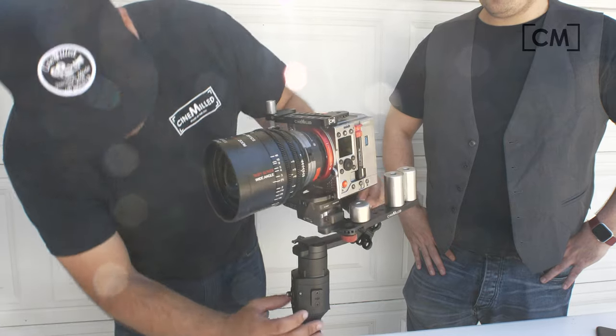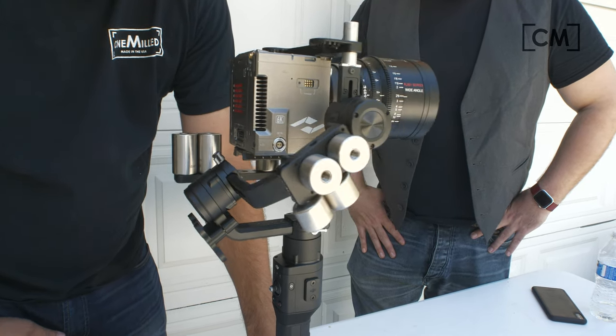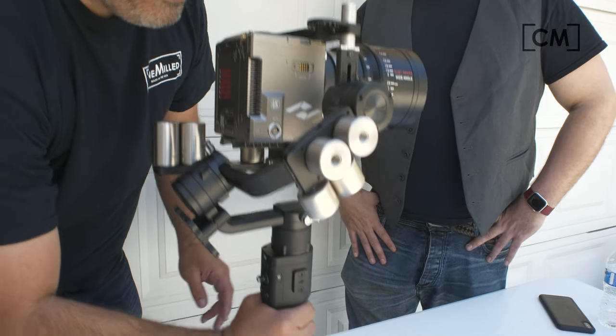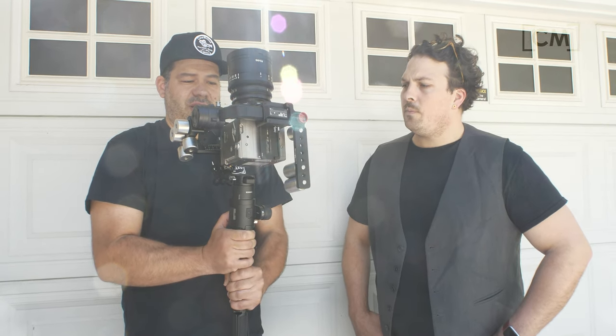Let's fire it up. It's going to go to center. It's actually not as heavy as I thought it would be — not so bad. You can pan left, pan right, it's fairly responsive. We can tilt straight up.